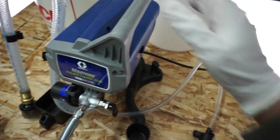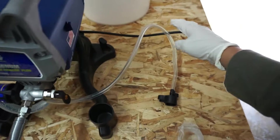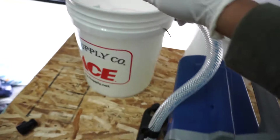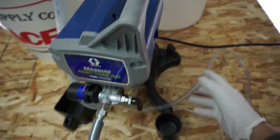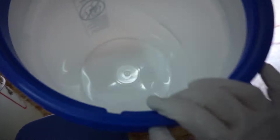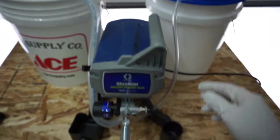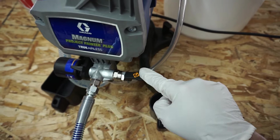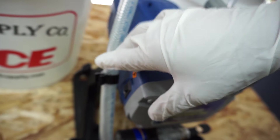Before we use this system, what you need to do is flush the system out of storage fluid. You need to plug this into an outlet with a ground. Take the suction — what I did was fill up a bucket of water right here, submerge the suction part into the water, and put the drain on an empty bucket. Then you're going to put the switch up to this position, turn it on, and let it run for 30 to 60 seconds.